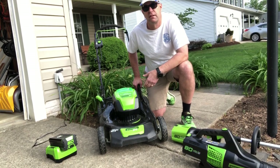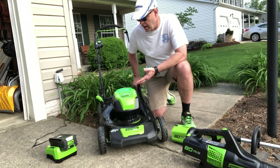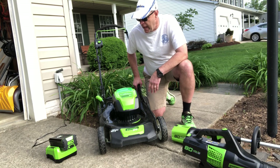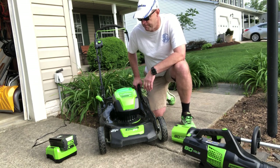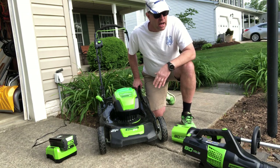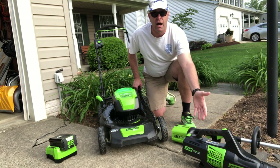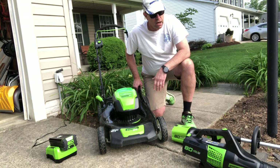I like it primarily because it's quiet — it's quiet, and it's quiet. It almost makes mowing the lawn enjoyable. Plus I don't have to deal with the gas and the fumes. I think it's a little bit lighter than a gas mower, it seems to be well built, and it does a decent job of mowing the grass, which I'll show you later.